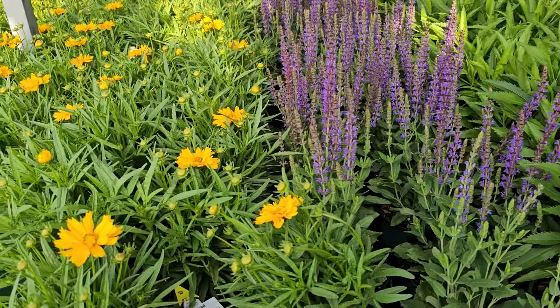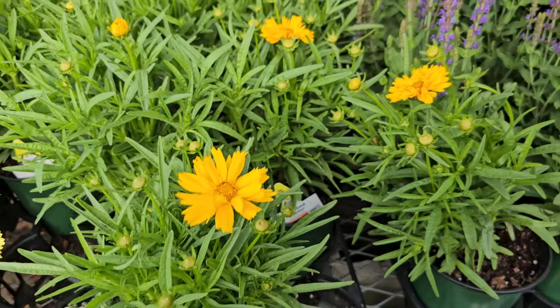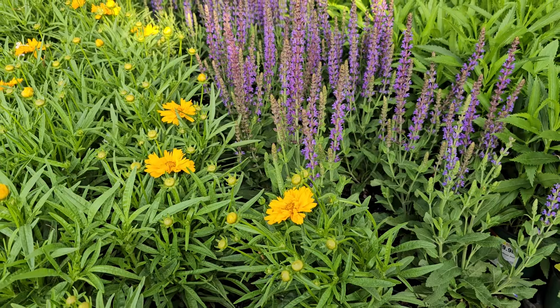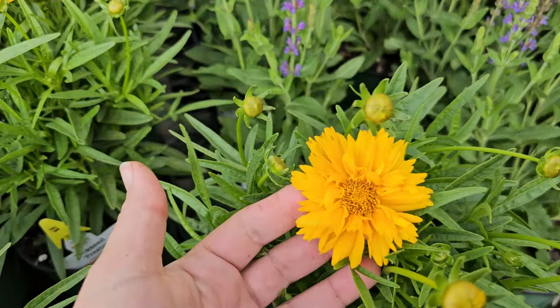This is another one that looks really beautiful paired with a salvia or even a lavender, which likes similar conditions — a drier, well-draining soil in full sun. And these are in the Home Depot house containers for $9.98.